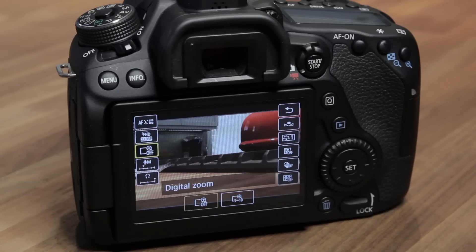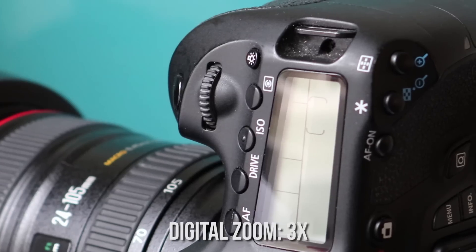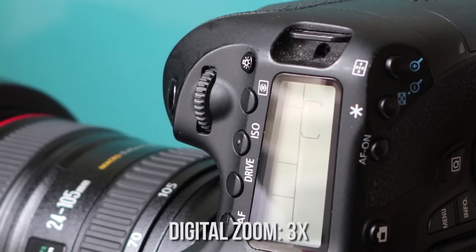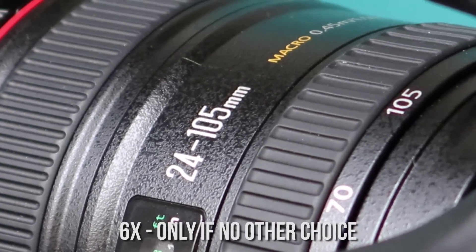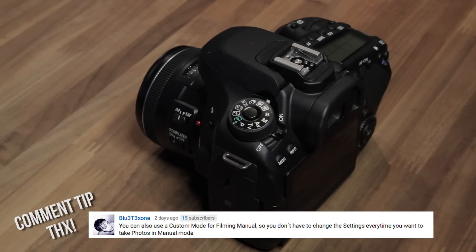The digital zoom I have disabled, but you can easily switch it on from the touchscreen. I've used it at 3x and even 6x with good results, so it's a handy option. You can also set up custom profiles on the dial — if you need to quickly switch between different setups, having two custom options on the dial is a nice feature.